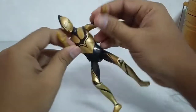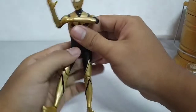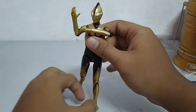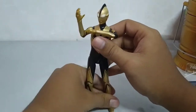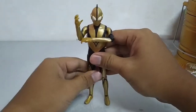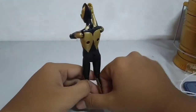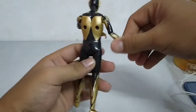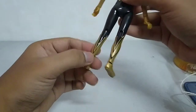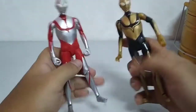Dia boleh buat pelbagai pose menarik. Nice, lawa lah warna dia. Ni bahagian belakang dia lah, dia cat sampai belakang. Dan ini kawannya — scene Ultraman Hayata, jadi sebelah-sebelah.